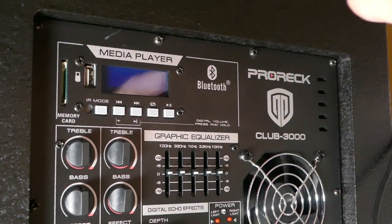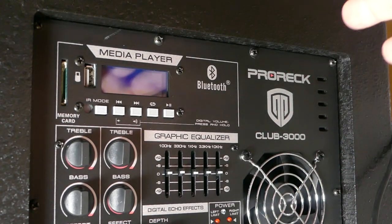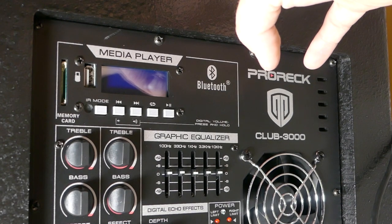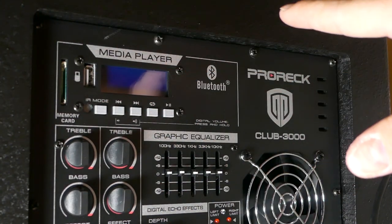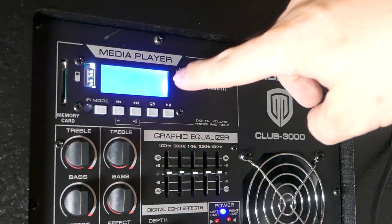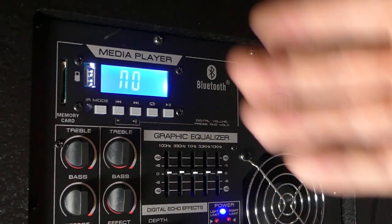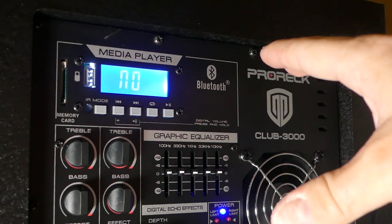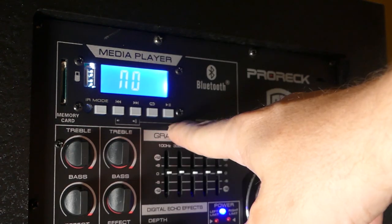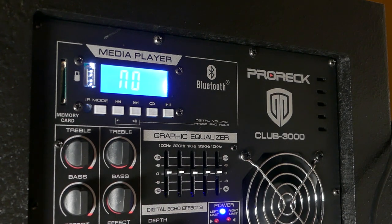Up at the top of the panel we have the media player, which I think is one of the big selling points. You have your Bluetooth connection, a small display, and next to that a USB port and an SD card slot. If you have files loaded on a flash drive — a background mix, for example — you can just slip that in and play music off the drive without even connecting your phone. It's completely standalone, which is really nice. There are also buttons here mirroring your remote: play, pause, skip, change repeat, change mode, and so on.